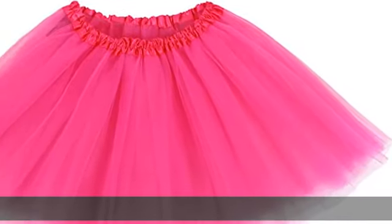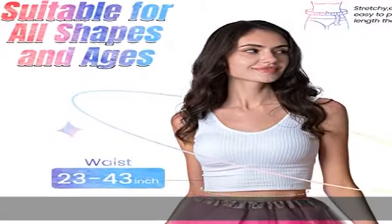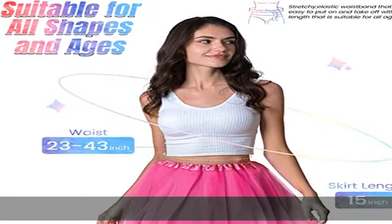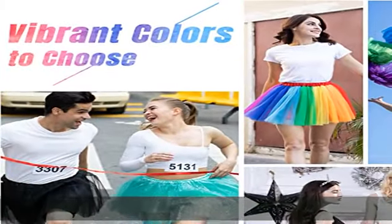100% polyester, imported, pull-on closure, hand wash only. Multiple choices: 3-layered pure tutus for women is classic, lightweight, semi-see-through. 3-layered gold or silver foil printed tutu is more bling bling. 4-layered tutu is non-see-through with satin lined.